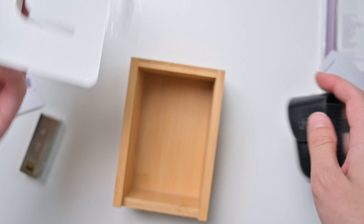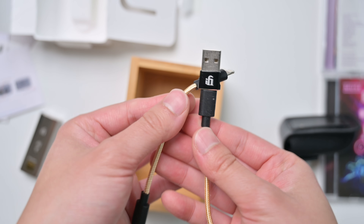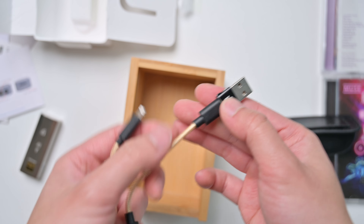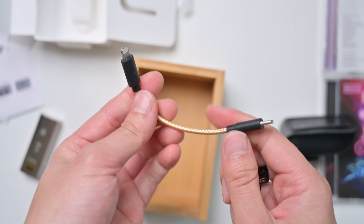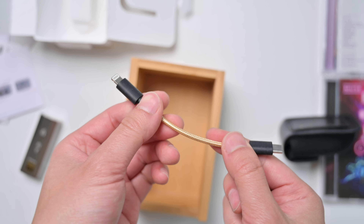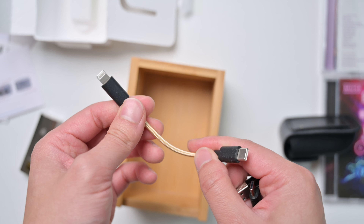You get this little case for your Go Bar. You also get two cables: a USB Type-C to C with an adapter to USB Type-A, and the Lightning cable that got abandoned in 2023 — but if you have an older iPhone, you can still use it.